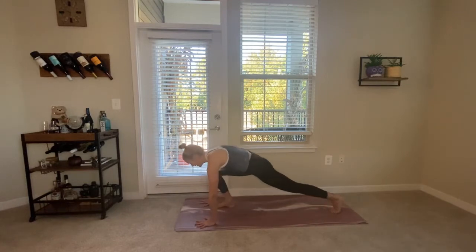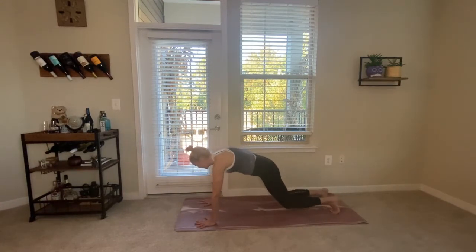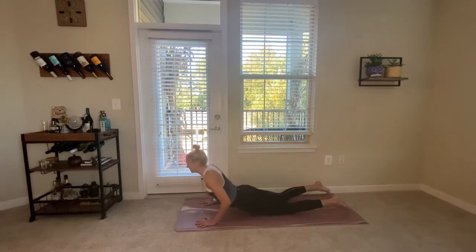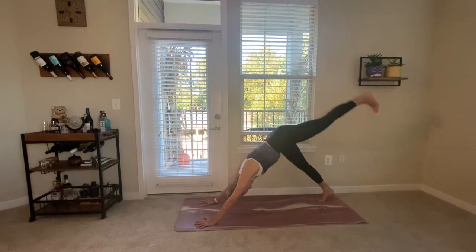On your next inhale, come back to upright, crawling forward, bending into the right knee, planting the hands, and stepping back into your high plank. Option to drop the knees or lower down to the belly — inhale baby cobra, exhale downward facing dog.